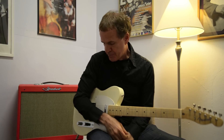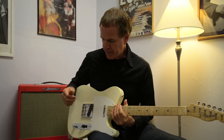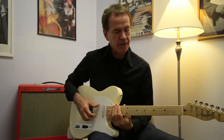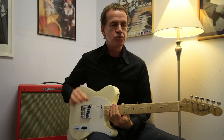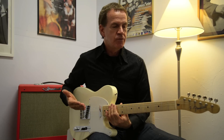The thing I like about the Telecaster is it has a very unique tone, a little different than a Stratocaster, a little different than a Les Paul. And it's great if you're doing music that you want to have a really sharp, snappy attack.